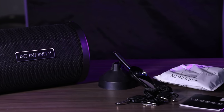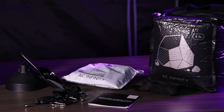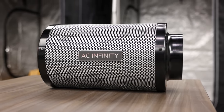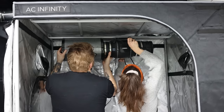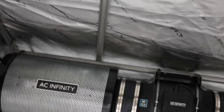AC Infinity has done it again, bringing a new high-quality product to the market that's environmentally friendly and it's going to save you money in the long run. For most home growers growing in tents or rooms, carbon filters are an all-too-familiar necessity. If you don't like the smell of your plants escaping the grow area, or you're trying to filter air going in or out of the tent, a carbon filter is a must.